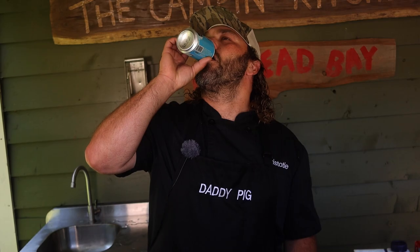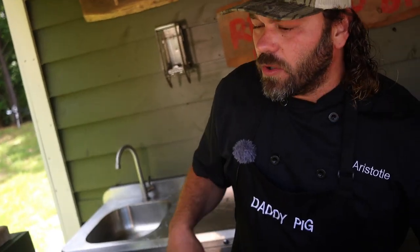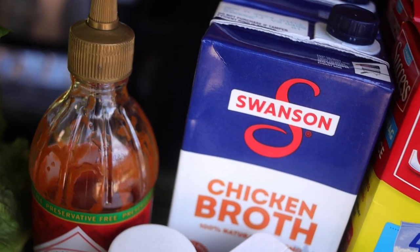While we wait, we hydrate! Alright, so first up we're gonna make a Baja sauce.